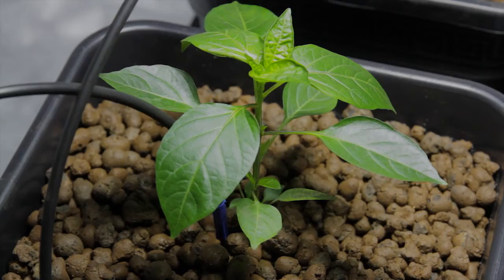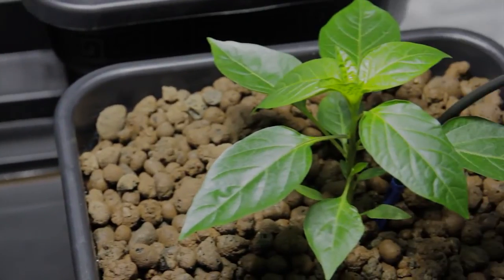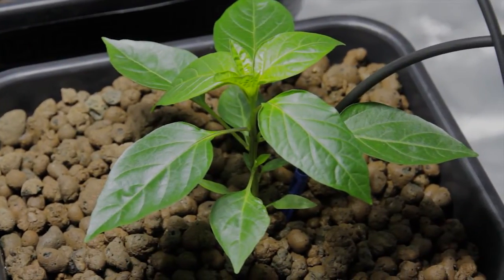Under the metal halide lighting, both vertical growth and leaf growth are strong. Colouration is good. These are healthy plants.